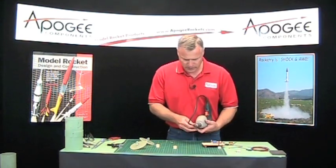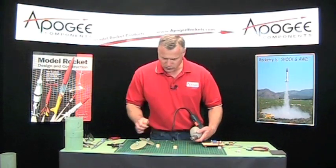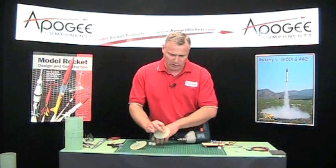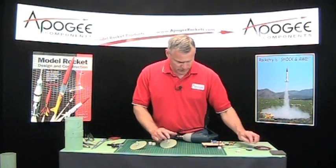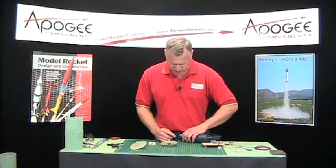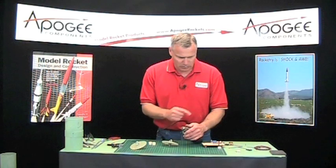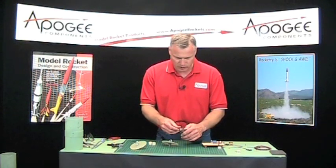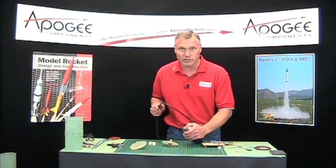And since I've got the drill out, I'm also going to open up that hole there so that I can get two wires through. I'm going to use a bigger drill bit — this is a 5/32 inch. But it's going to depend on your wires. For the wires that come with the electronics mounting kit, that's what I would recommend: the 5/32 inch drill bit.